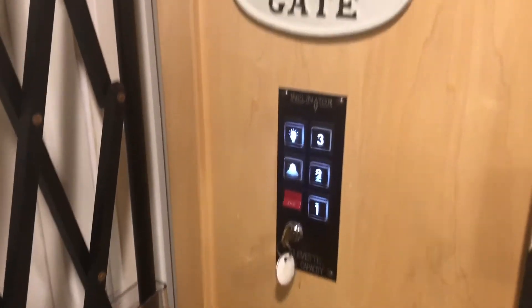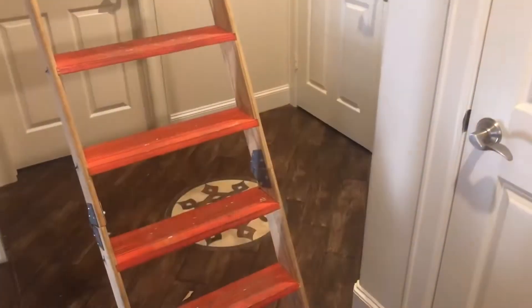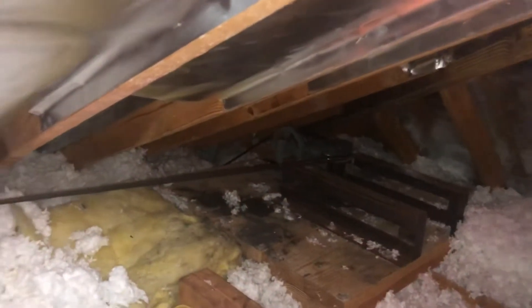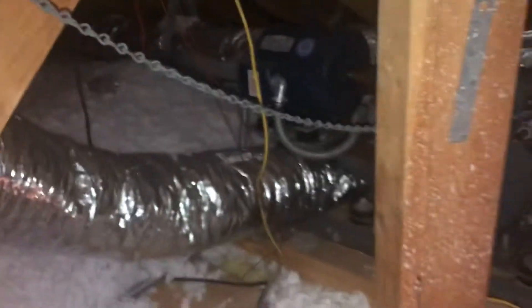The problem is wherever the motor and the electrical is. In our case, the elevator motor and electrical is up in the attic. Find the access door, turn the light on, go up the stairs. Here's where the motor is — you can see that cable, the motor itself, the emergency hand crank, and the chain connected to the motor. If anything happens, this will pull and shut off everything for safety.